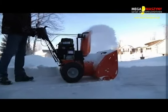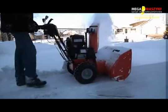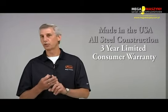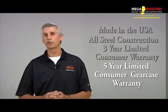The Platinum 24 and 30 feature automatic traction control which delivers maximum power to both wheels while still allowing for effortless turning. You can't go wrong with an Aarons snow throw. They are made right here in the USA and feature an all steel construction.